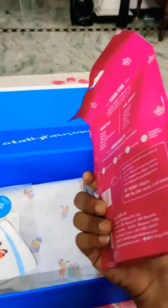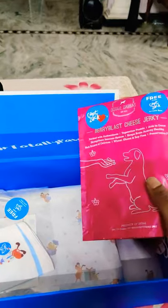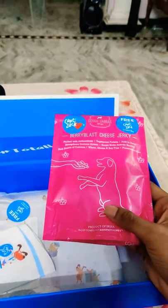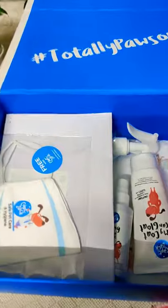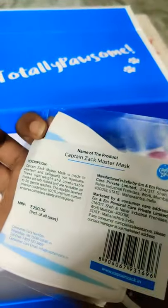Next we have treats. This is the grooming kit and the treat is free. Next we have a master mask. This product is free.